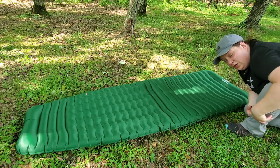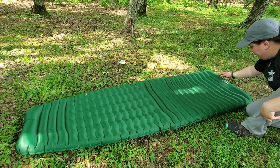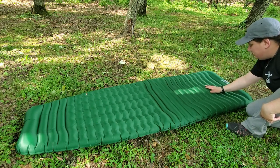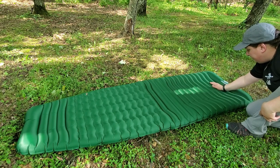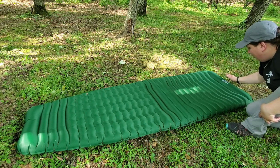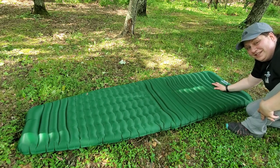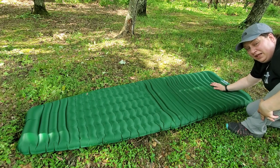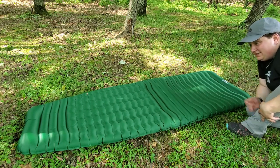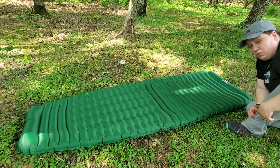The last baffle right here, where the Unigear logo is, is raised in relation to the others. So when you have your backpacking pillow there, it is less likely to slide off the sleep pad — it's almost like a miniature headboard built into the mat to help keep your pillow in place, which is really helpful. And there's the same design at the foot end to help keep your feet on the bottom of the mat as well.